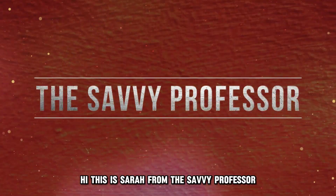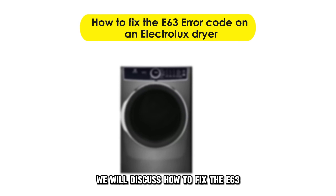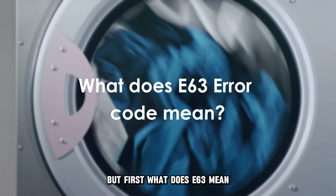Hi, this is Sarah from The Savvy Professor, and in today's video, we'll discuss how to fix the E63 error code on an Electrolux dryer. But first, what does E63 mean?